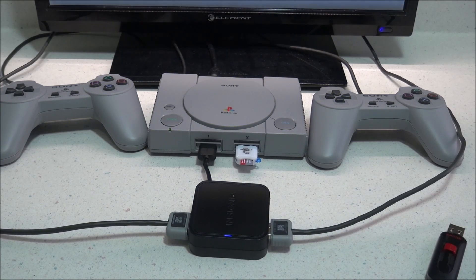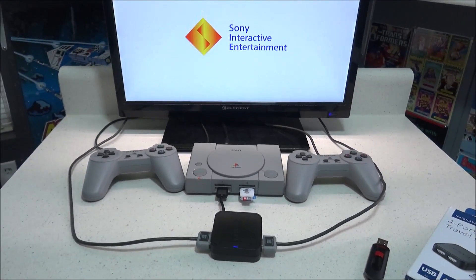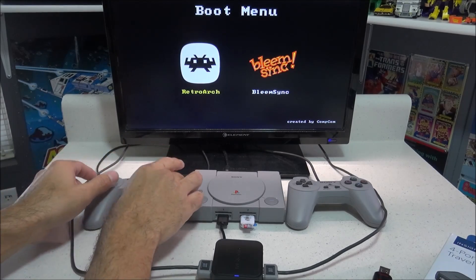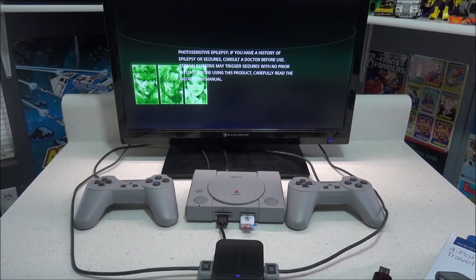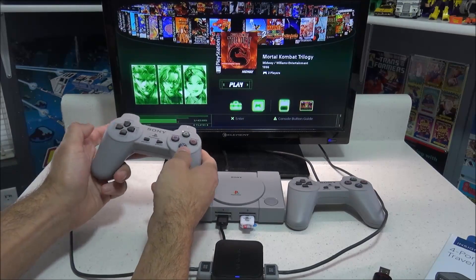So now I'm going to power up that PlayStation Classic. Just to let you know, I do have RetroArch also installed on this, but you do not need RetroArch to make this work — if you have BlimSync by itself, it should work just fine. While I'm talking about RetroArch, I did test the USB hub inside RetroArch using the PCSX Rearmed Emulator for PlayStation and tried a two-player game out, and it did work. So this is compatible with RetroArch, at least with the PCSX Rearmed Emulator.